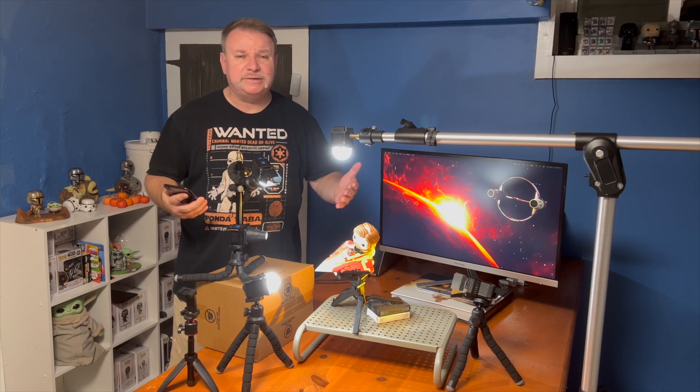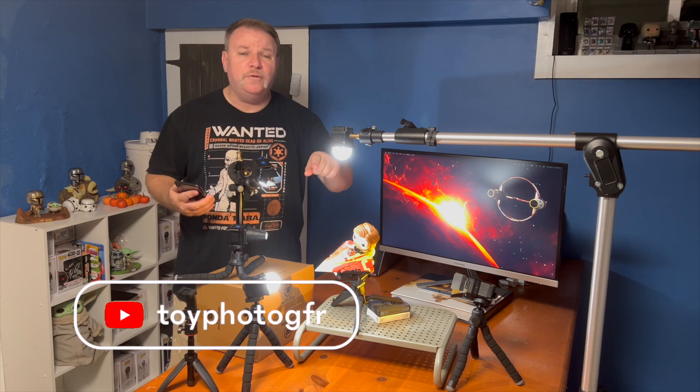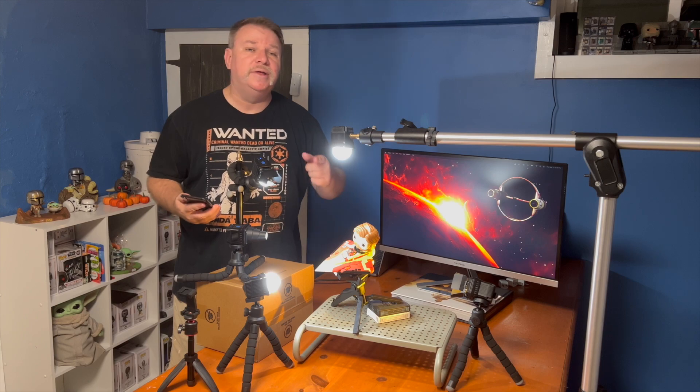If you like this kind of content, please hit the like, definitely hit that subscribe, and don't forget to hit the notification bell so you don't miss another episode of Toy Photographer. Until then, may the Force be with you.